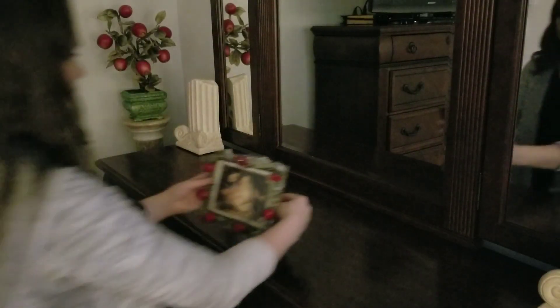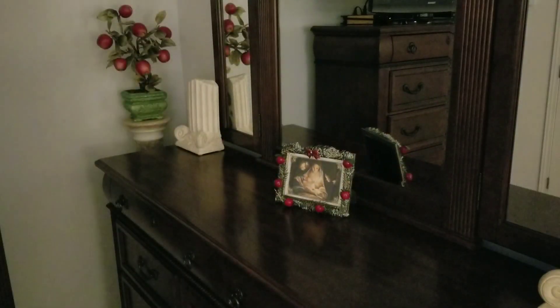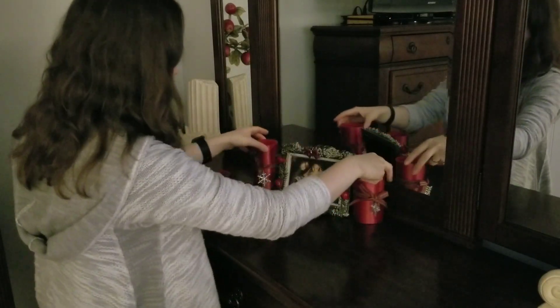In the bedroom I removed the old decor and placed a frame that I had made previously and added some light candles — just to have a touch of holiday.